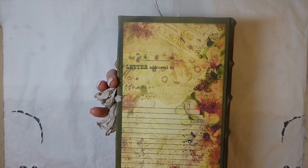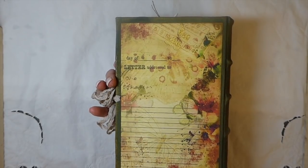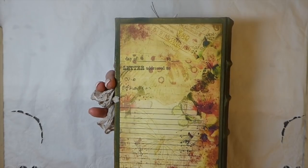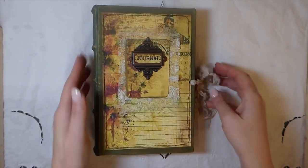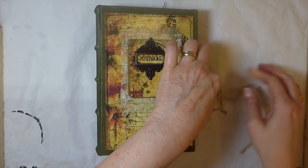This is one of the background papers and I just printed it onto cardstock. The colors are just yummy, yummy, yummy. We'll go inside and I'll show you how I've done it.